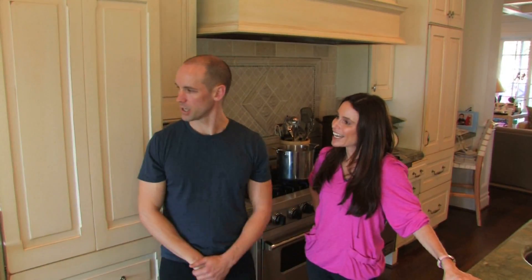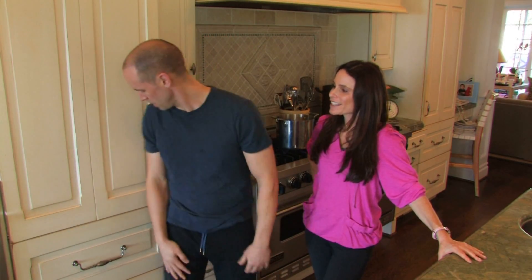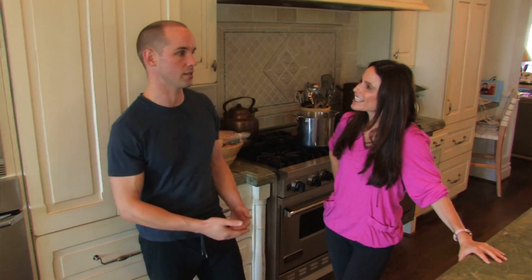The microwave is a great idea. You set your timer on the microwave so you already have a timer set — how much time you will need to do the exercise — so you don't have somebody standing over you saying keep going. We'll just utilize this empty wall here, and it could be a refrigerator or any kind of empty space that you have.